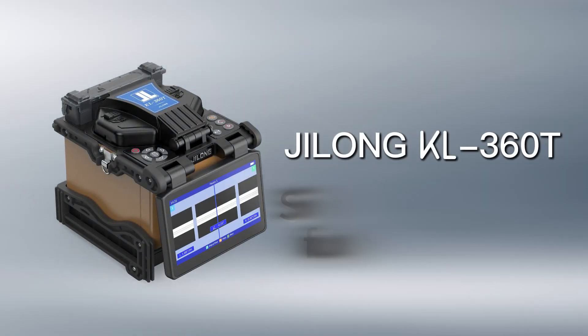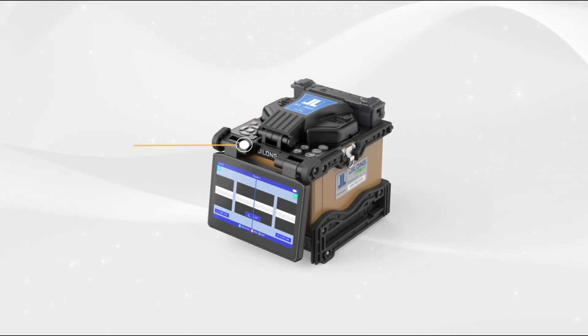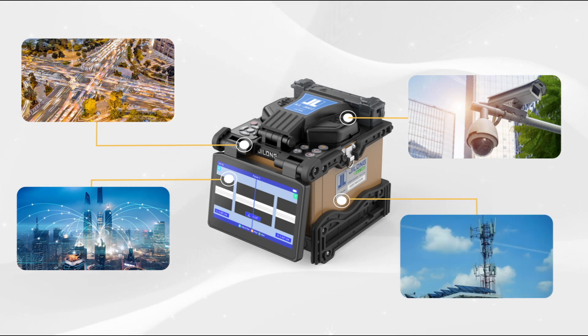Jilung KL360T 6 Motor Trunk Fusion Splicer can be applied to various long-distance trunk projects and is backward-compatible with FTTX installation and maintenance to households.